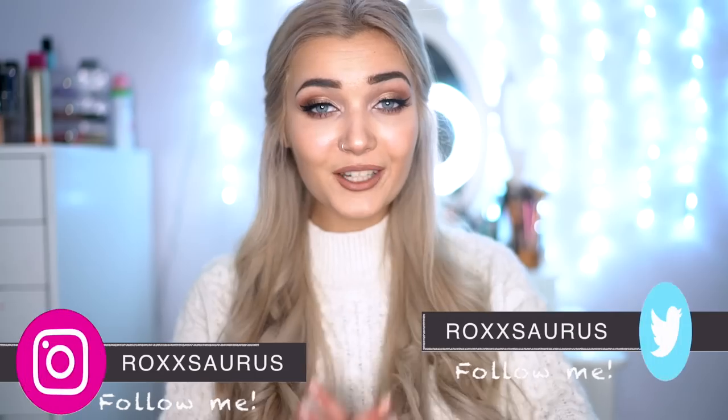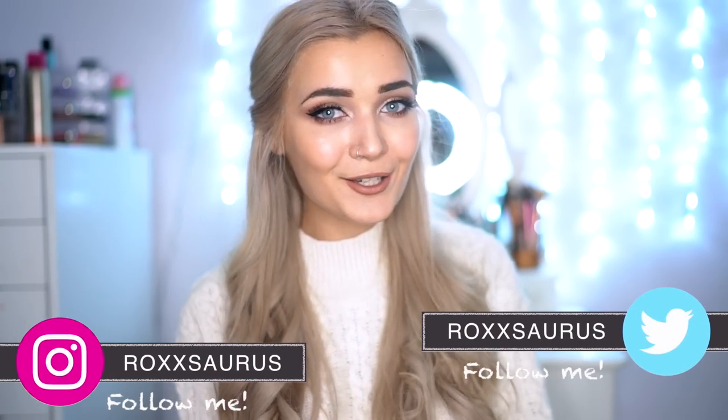Hi guys, welcome back to my channel. I hope you're all doing well. Today I'm going to show you how to achieve three different hairstyles using hair extensions. I've never done a hair tutorial using hair extensions before, so I'm super excited.